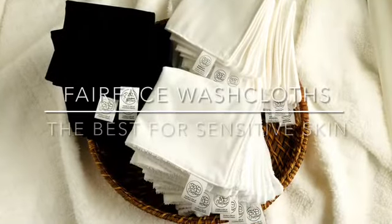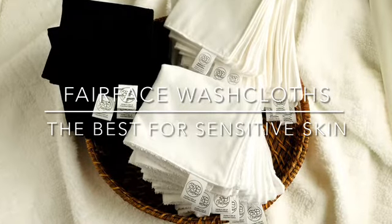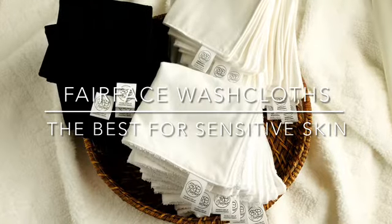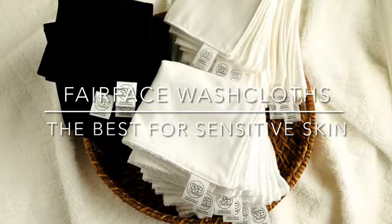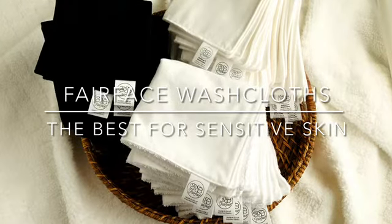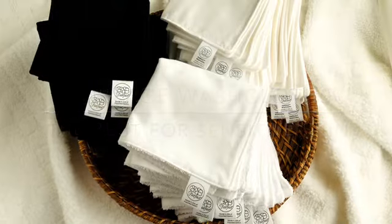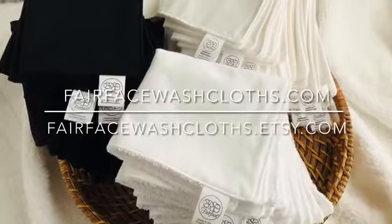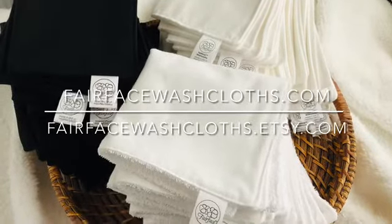Fairface washcloths really are as amazing as everyone says they are. Once you try the softness of Fairface washcloths, you will never go back to scratchy old washcloths again, and you'll be amazed at how much better your skin feels and looks. I won't use anything else on my sensitive skin. Which ones will you try first? Shop Fairface washcloths at fairfacewashcloths.com and fairfacewashcloths.etsy.com. Your skin will thank you.